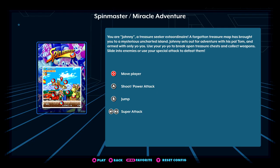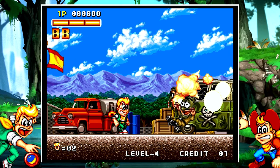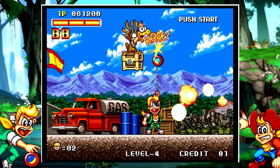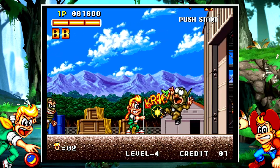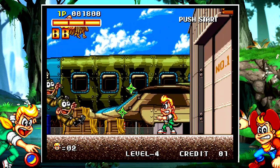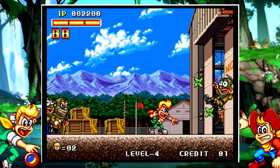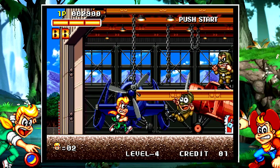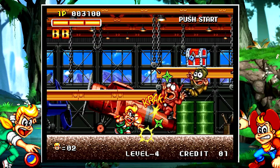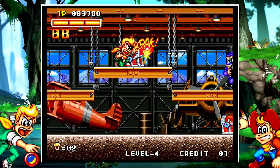Maybe you're more of a Neo Geo fan — Spin Master is a game on here. It's not as good as games such as Metal Slug, but this is a game that isn't on everything. It's a more obscure third-party Neo Geo game with colorful graphics and is very fun to play — kind of short, but for people looking for a game they want to beat, it's great. Like the arcade games, you just add credits, and there are save slots on this.